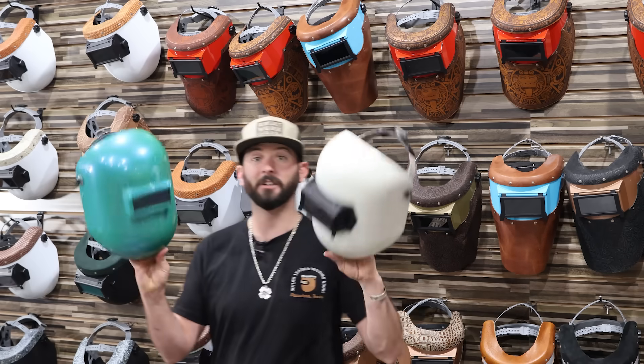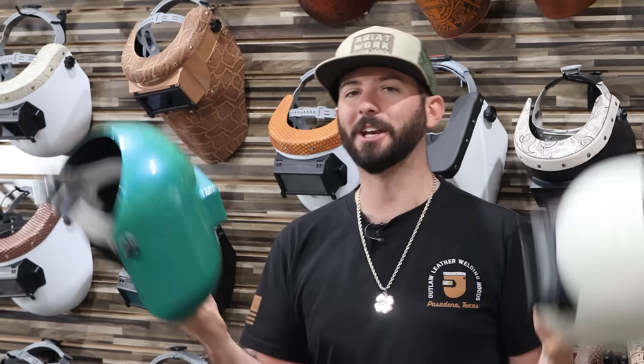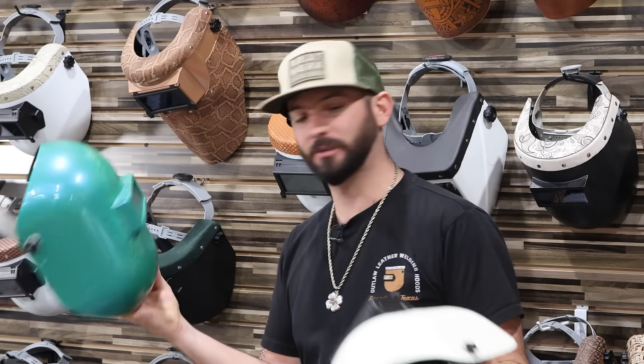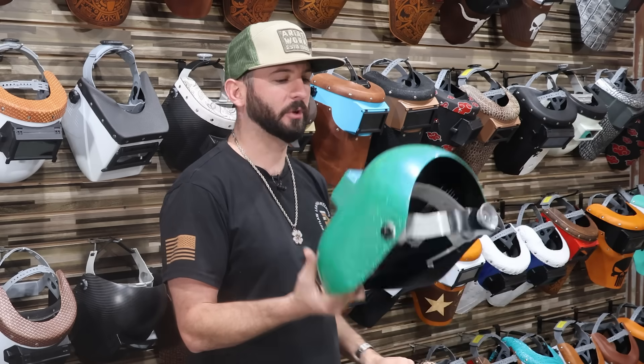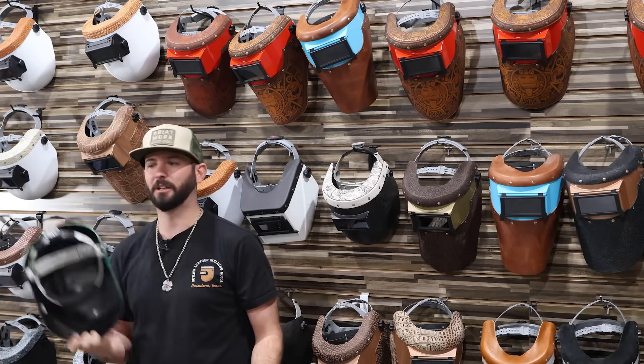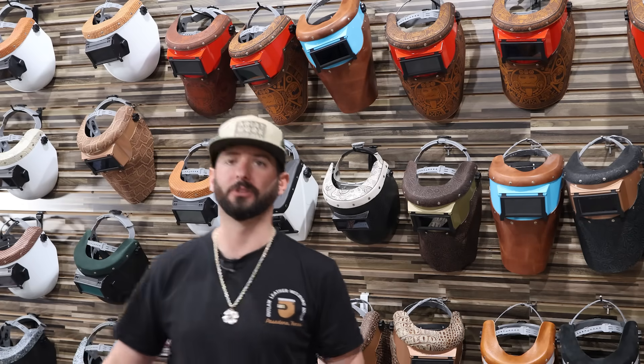Looking at these classics right here — this is your classic pipeliner hood. Not necessarily this bedazzled one, but that eggshell white is very common. The biggest difference you see in these two outside of the colors is this flip-up attachment. This one doesn't have any way to flip up or grind; if you had an auto dark lens in there, it would still probably flash on you because of all that grinding.